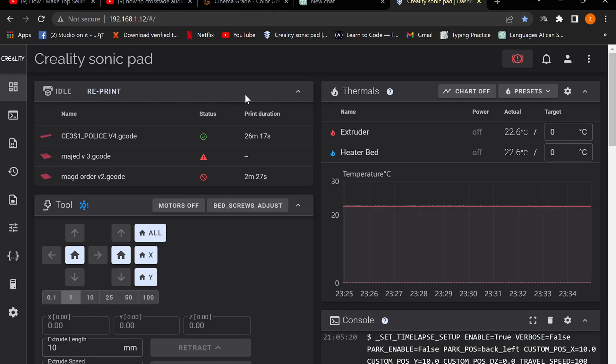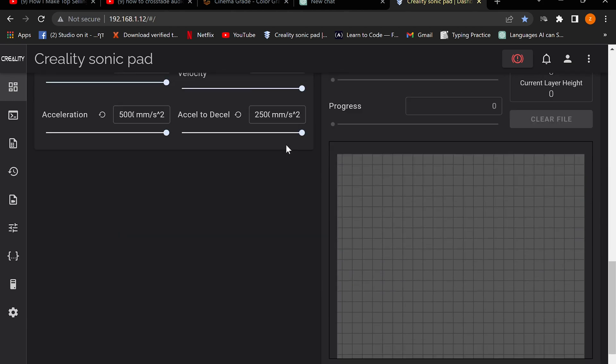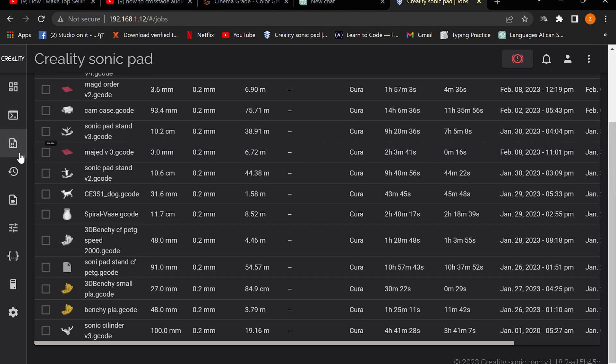So this is the 7-inch Sonic Pad that came out from Creality a couple of months ago. It's marketed as a plug-and-play option for getting Klipper up and running on your 3D printer, as opposed to using a Raspberry Pi which takes some getting used to and a little bit of know-how. The manual is very straightforward, installation is very straightforward, you get Klipper up and running, you can use Moonraker, and you can use your 3D printer straight from your PC.